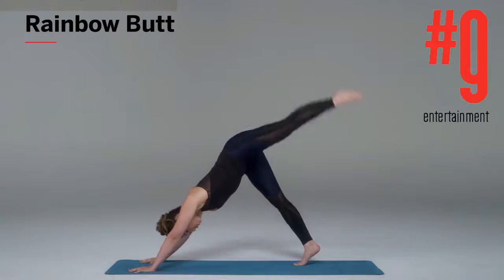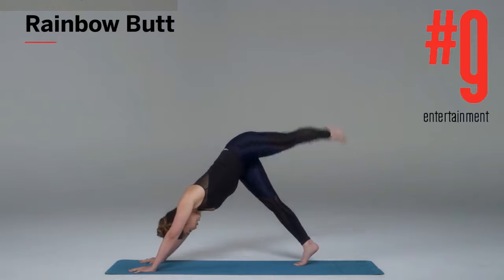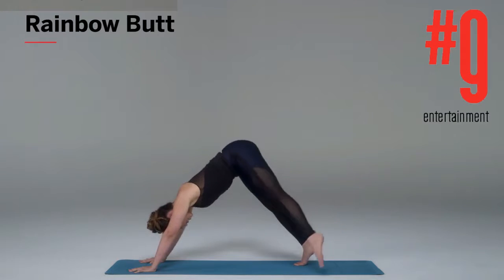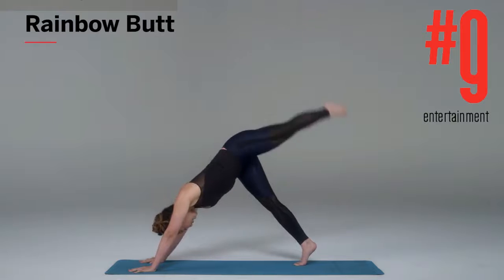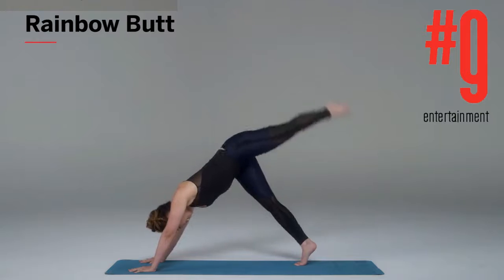From here, I want you to drop the toes to the outside of the mat, lift up, draw an arch or a rainbow, and drop to the other side — outside the mat. As you can see, major butt work happening right now. You're gonna inhale down and exhale up.